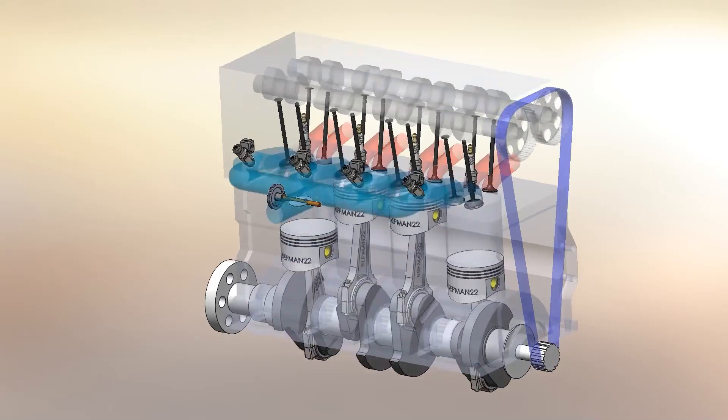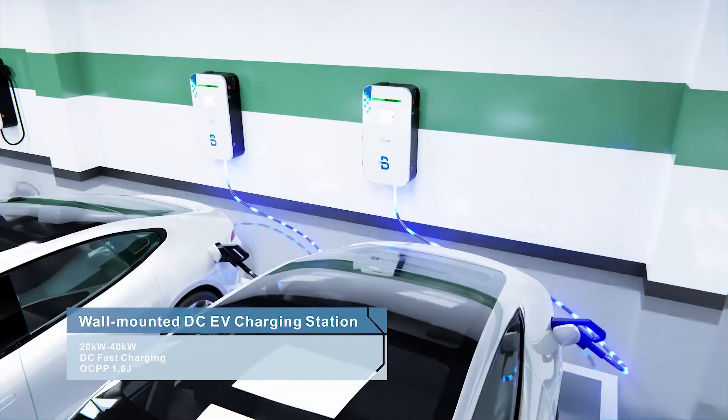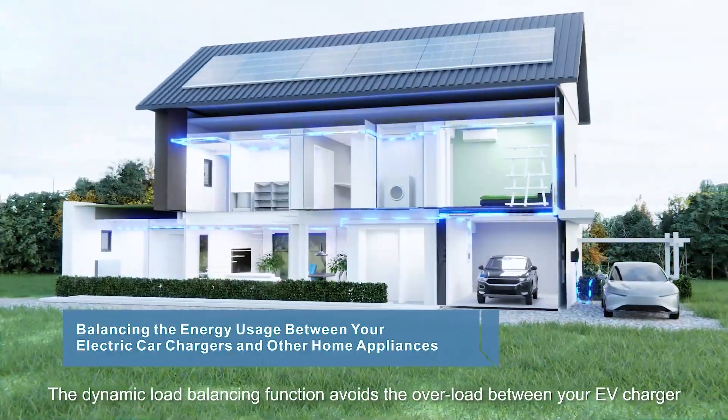In fact, it's very difficult to prohibit combustion cars since in our neighborhoods there's no electrical network capable of supporting so many car chargers.